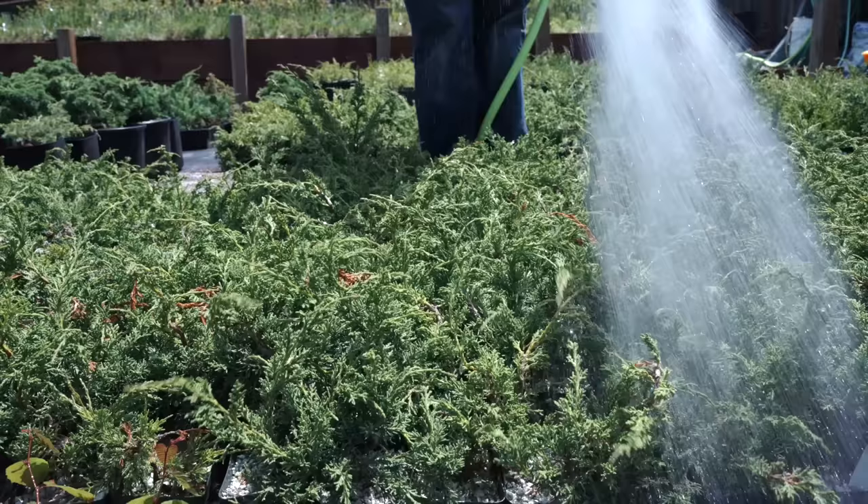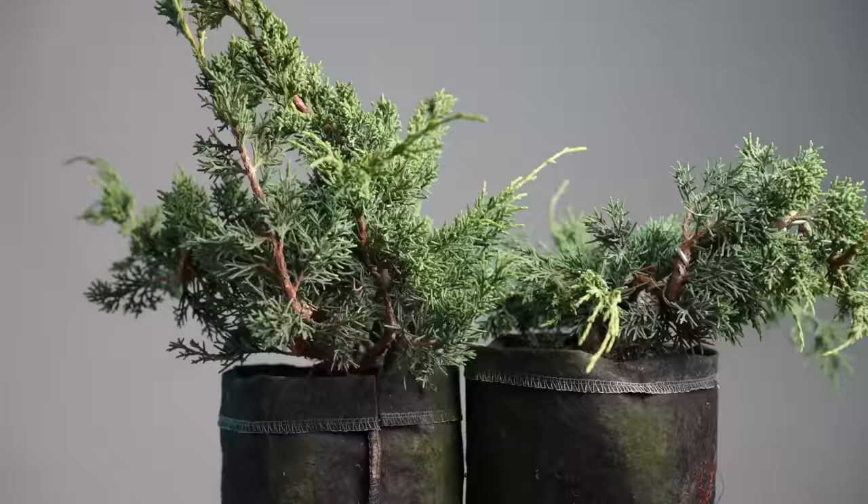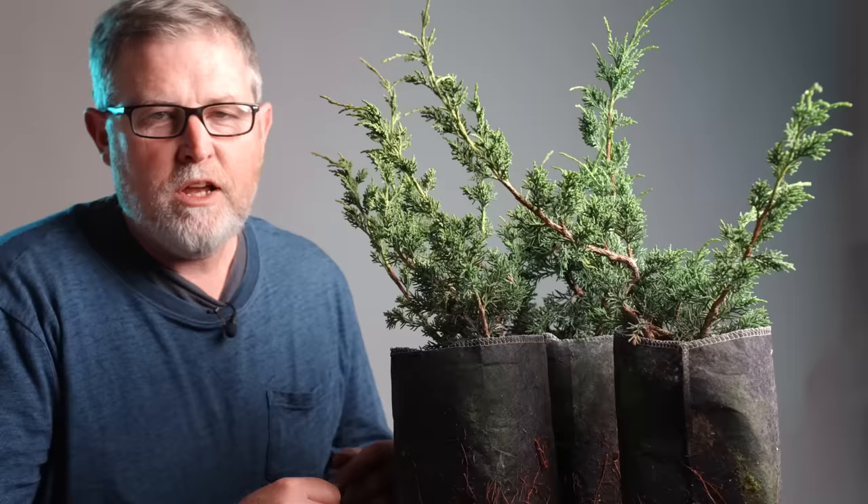Beyond that, water and fertilizer are definitely the friend of a juniper. Now that we've got that down, let's jump into a little bit of work on these two plants. If you want more detailed growing advice like this, consider subscribing to this channel — and if you want even more, we're soon going to be launching a black pine growing course that will take you from start to finish. I'm really excited about it.